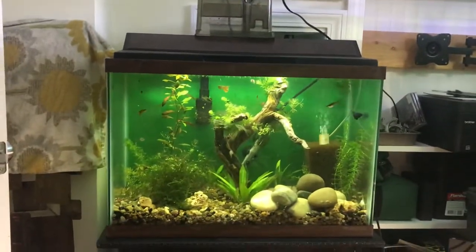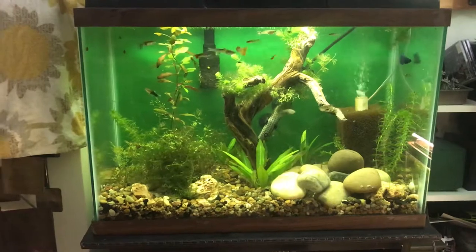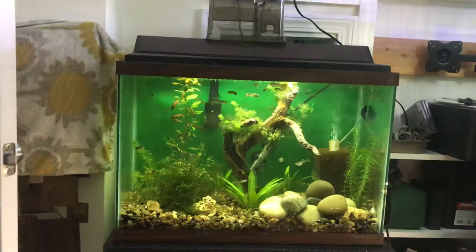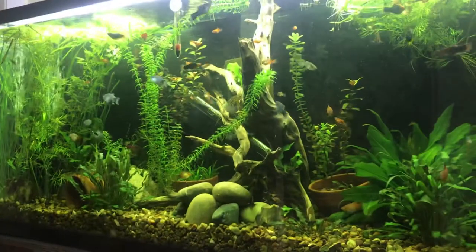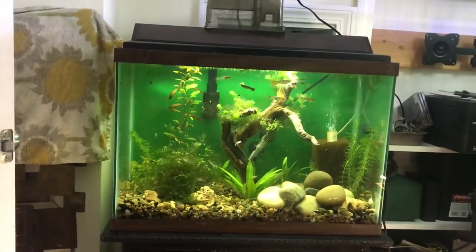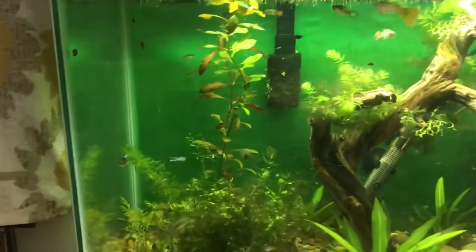The other day when I was watching Jeff's Aquarium, he mentioned about using a green background for one of his tanks, and I never thought about doing that. But I had some green construction paper that I got in a pack when I did my black background on this tank, and I decided to use it on my 20 high and I really like it. I don't know why I didn't think of trying it before, but I just really like the way that it looks.